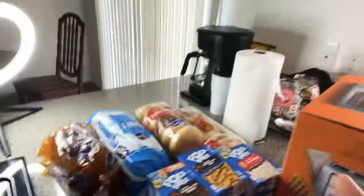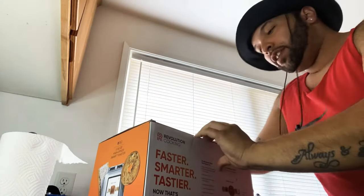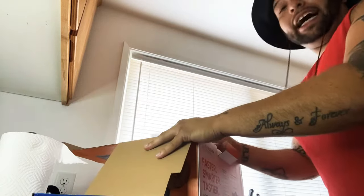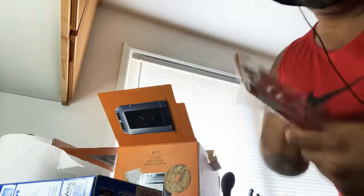Yes, that's it right there behind me. Check this baby out. Revolution, baby. And I bought all these good treats right here so we can toast them away. So let me get right to it. Basically, I saw Lil Yachty — I believe his name is — on Instagram and he had this touchscreen toaster. It's pretty official, right? So I was like, I got to try it. I got to get it. I got to see what it's about. So here we go.